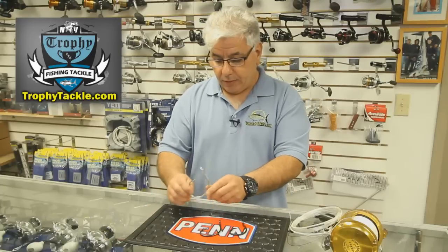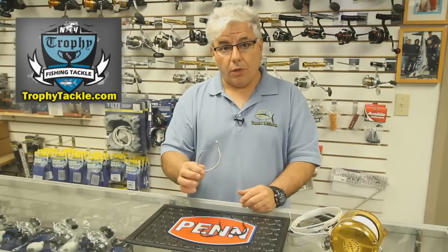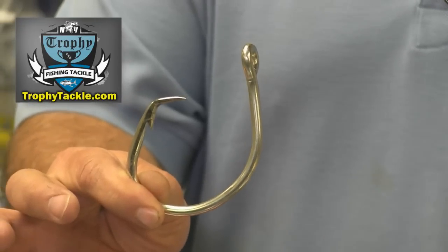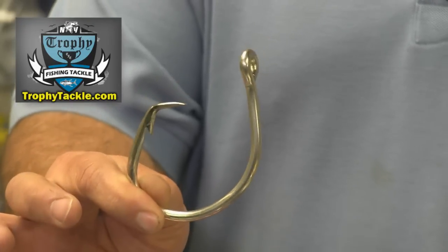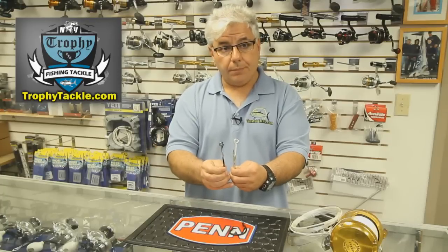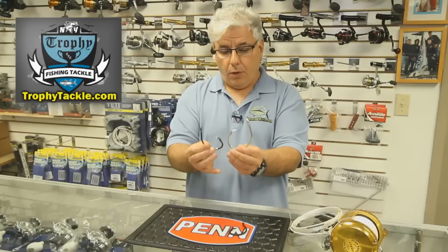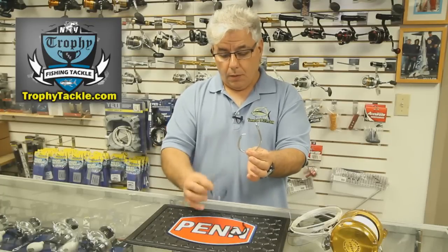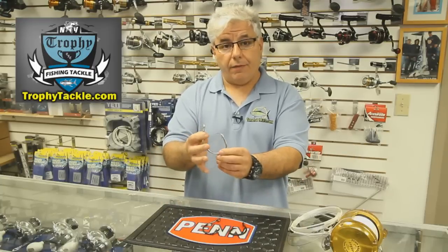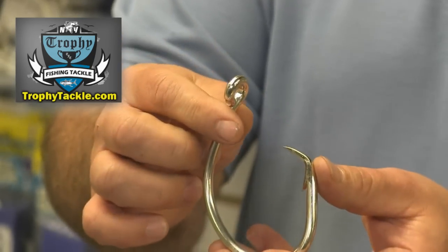Last but not least is the old granddaddy of circle hooks for shark fishing and tuna fishing. This is the Mustad 39960D in 20-aught as well. Much thicker wire compared to the Eagle Claw, and a much bigger hook. It's probably an indestructible hook that you will have for many, many years if you want to get it out of the fish after you hook it.